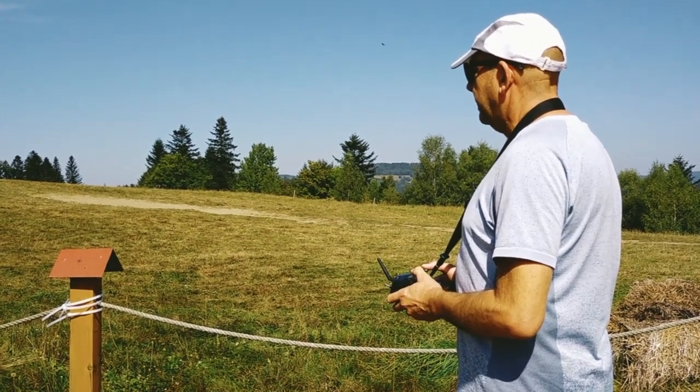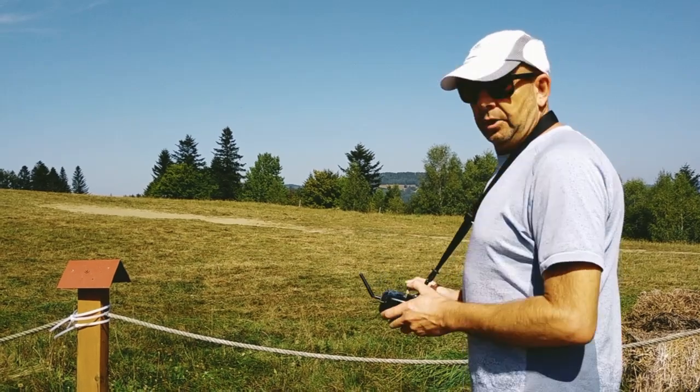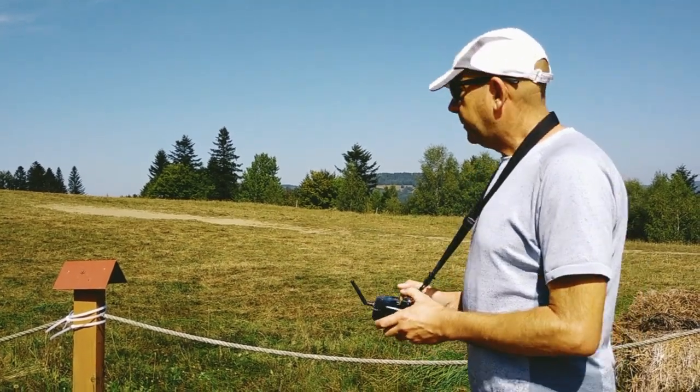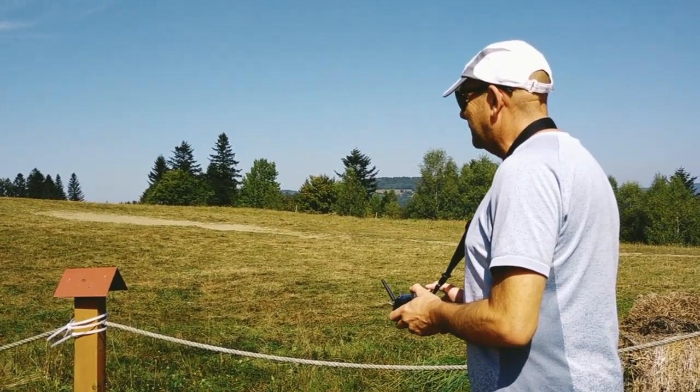Okay. The rotor blades are beginning to turn. It is moving. Should I take it up in the air? Yes. Okay. Yes — it lifts! It lifts!